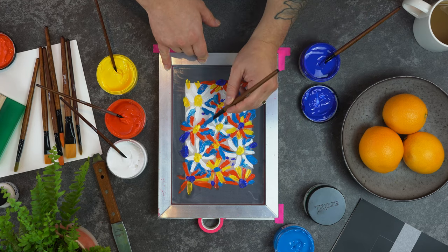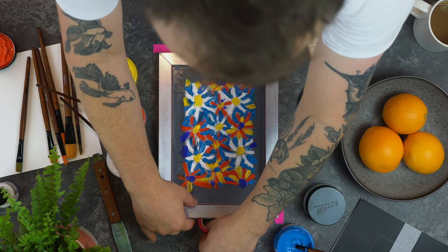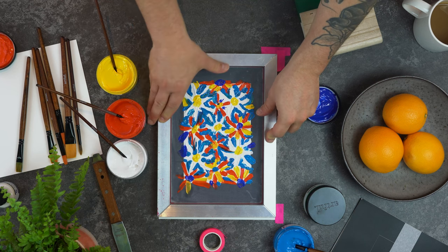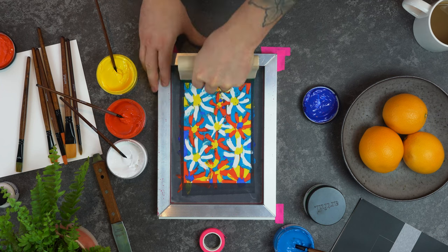Once you're happy with your final design you can register your screen to the paper. Holding your squeegee at a 45 degree angle and making sure the rubber of the blade flexes towards you, pull the squeegee towards yourself in one smooth motion.